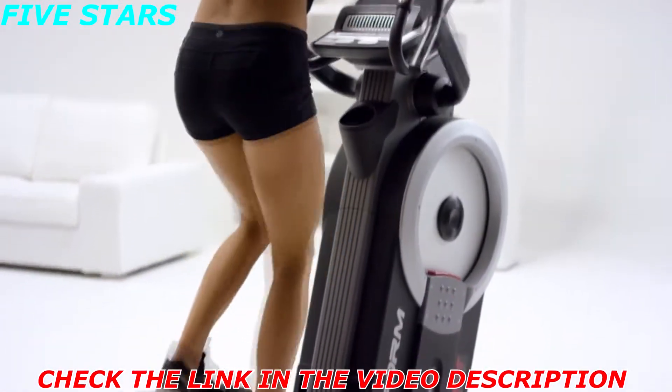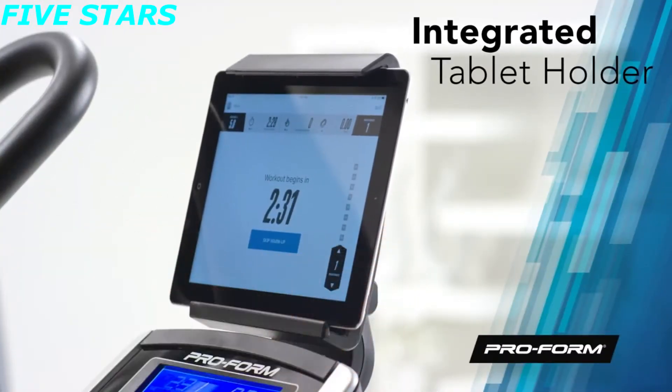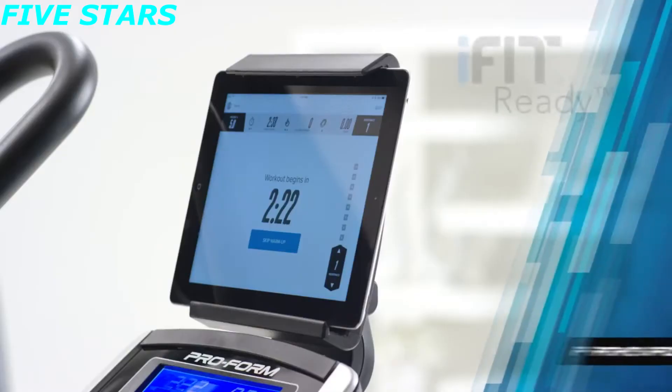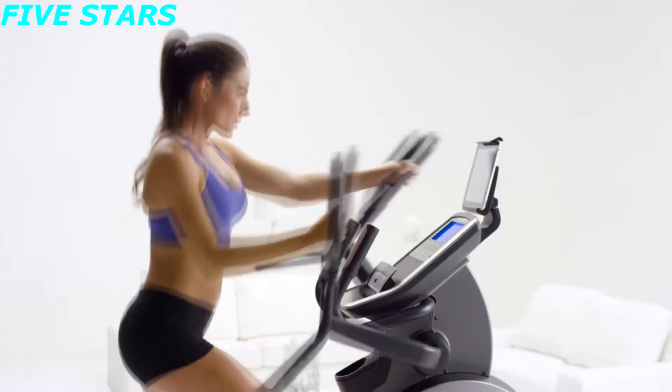The integrated tablet holder takes the boredom out of your workout. Surf the web, connect with friends, or watch your favorite shows while you get fit, and use your tablet to connect to iFit — the revolutionary way to explore incredible destinations all around the globe right from your living room.